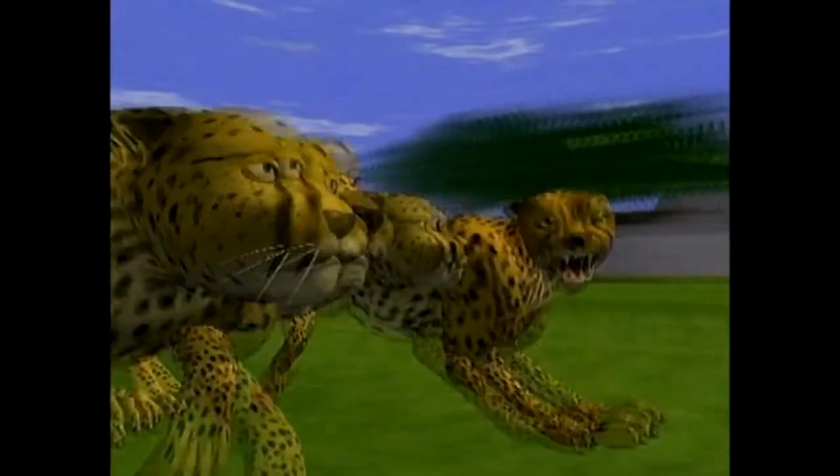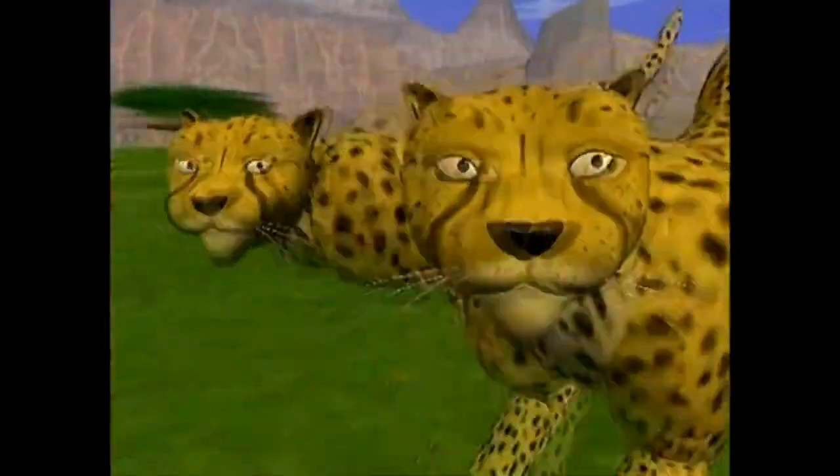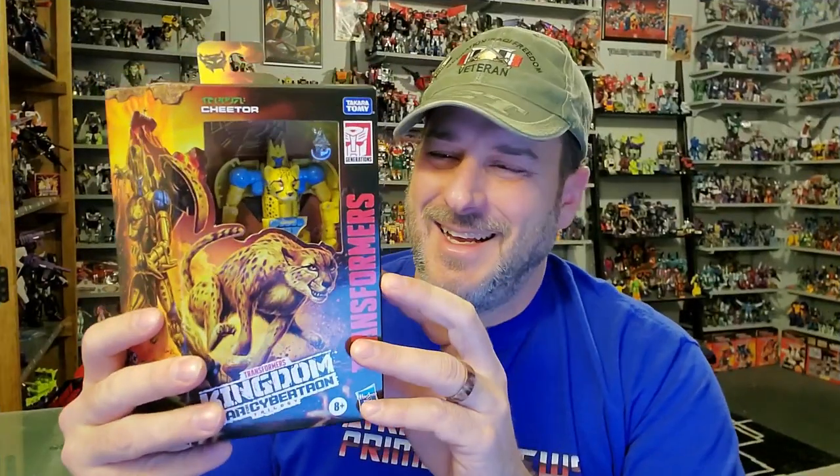Or, as he called himself in one episode of Beast Wars — "Hi guys, I'm Cheetor. The name's Cheetor. What's shaking, cats?" That has always stuck with me.